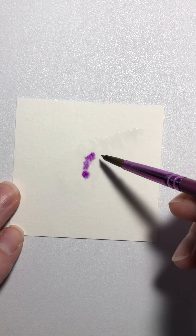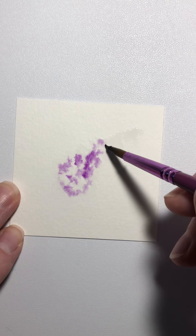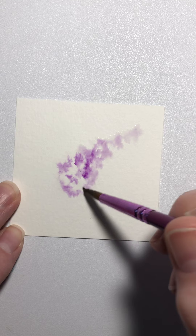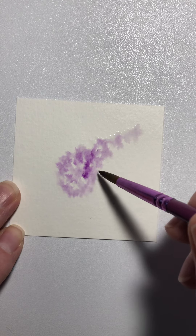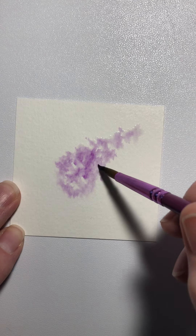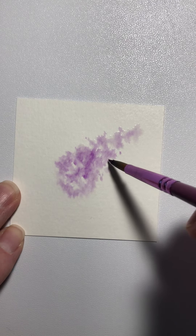We've got the water on there, and I'm just going to pick up some purple paint, very lightly do this. You can see it's going to just move around in that water that we've already gotten on the paper, which is the reason it's called watercolor. It's just going to move around, and you can see I'm just kind of tapping my brush, just not getting it really straight on the sides.